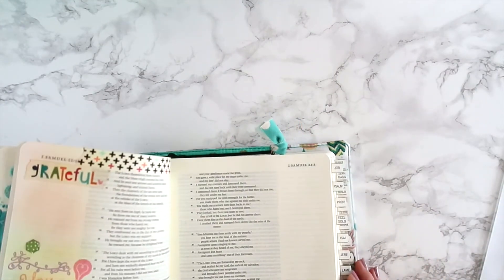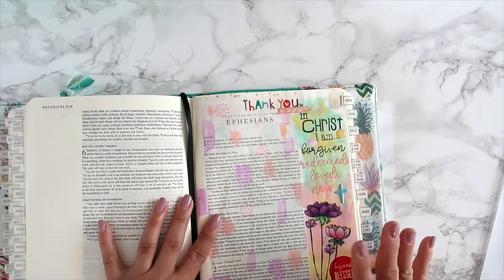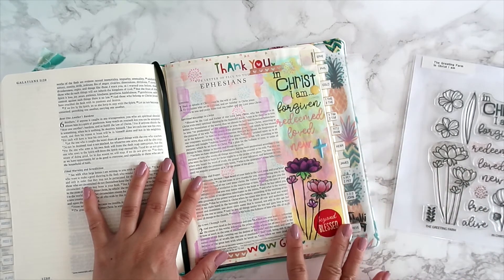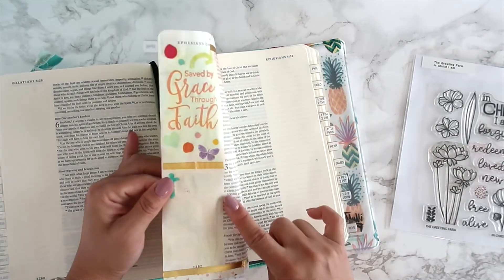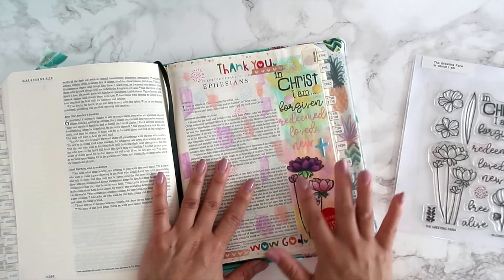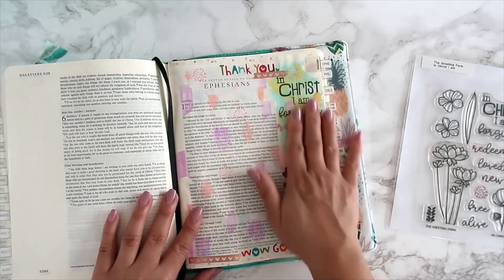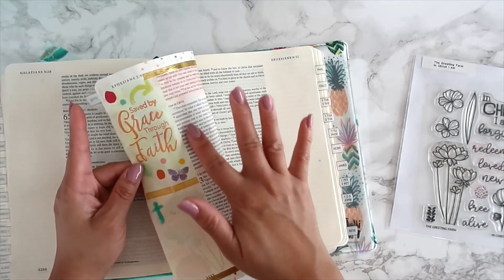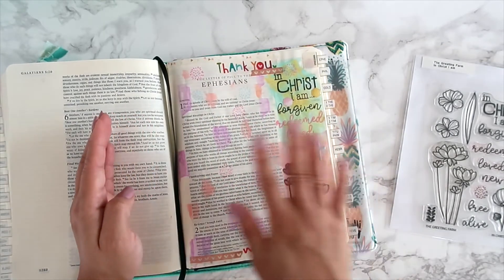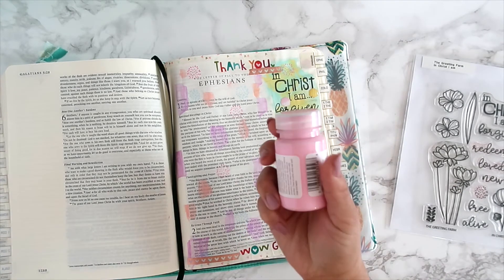Check out the blog — I'll link it below — for samples that the faith design team created using this stamp set. I went a little artsy with mine and loved how it turned out. I stamped the flower image but didn't want to color it directly, so I stamped the flowers onto sticker sheet, colored and cut them out, and stuck them on the page. Prior to that, I went ahead and painted my page — and it didn't go through!